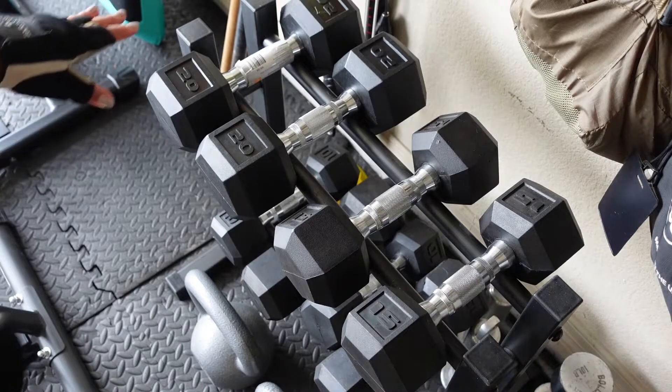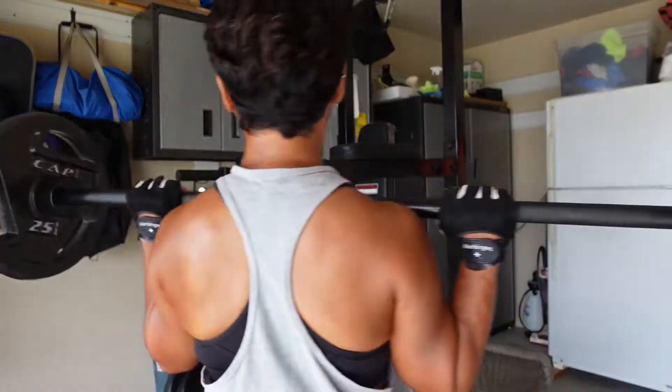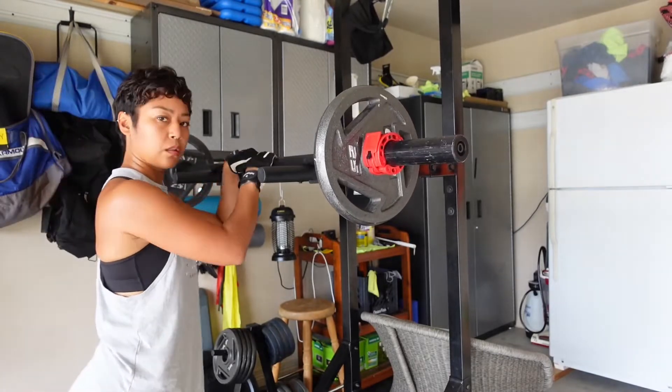One thing we are not is delusional, and we will not, under any circumstance, use vanity weights. Squats are essential to a garage girl's routine, and she will turn any machine into a squat rack — but won't let go of the bar, because safety.